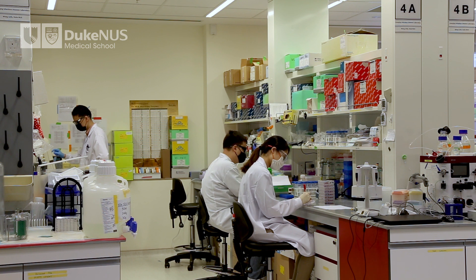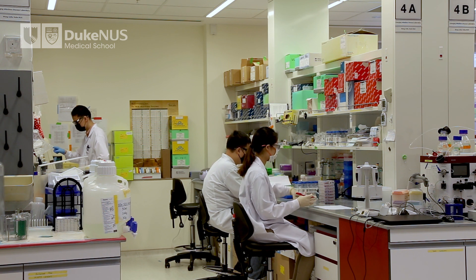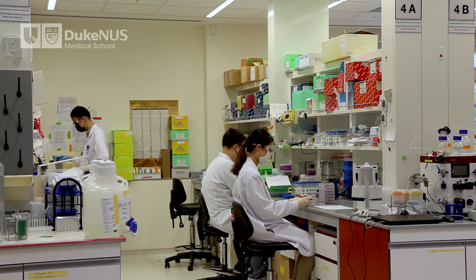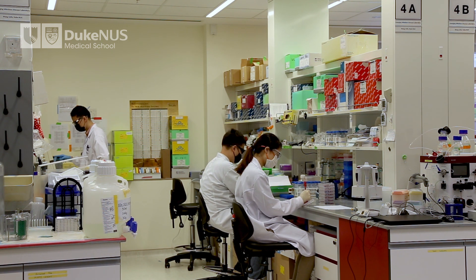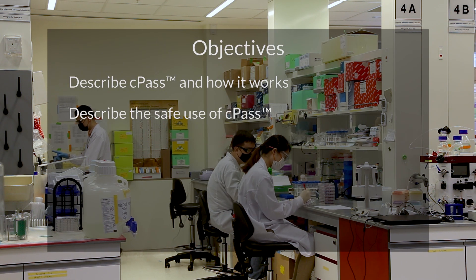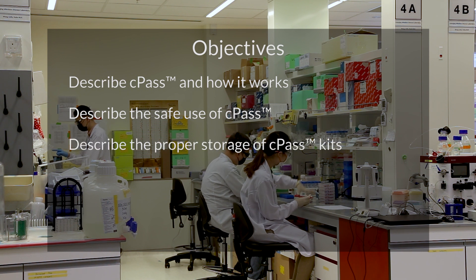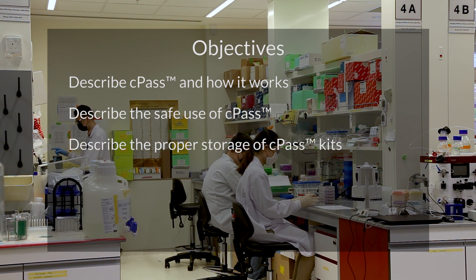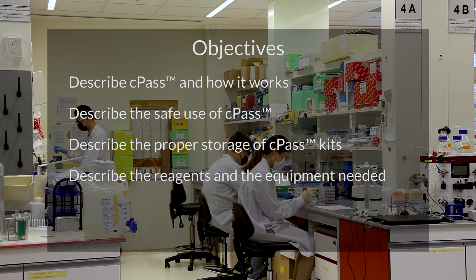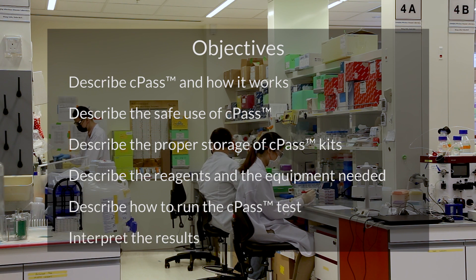This short video will show you how to run the SARS-CoV-2 Neutralization Antibody Detection Kit, or CPAS. At the end of this video, you should be able to: describe CPAS and how it works, describe the safe use of CPAS, describe the proper storage of CPAS kits, describe the reagents and equipment needed, and describe how to run the CPAS test and interpret the results.